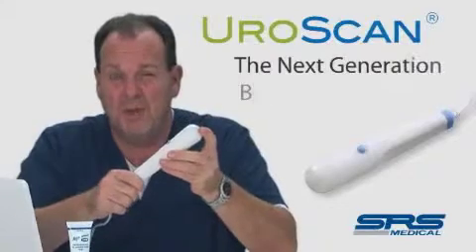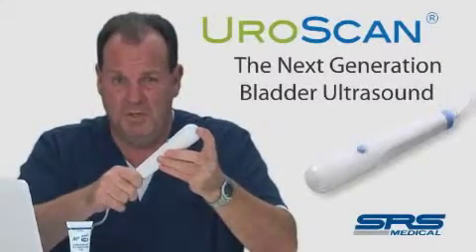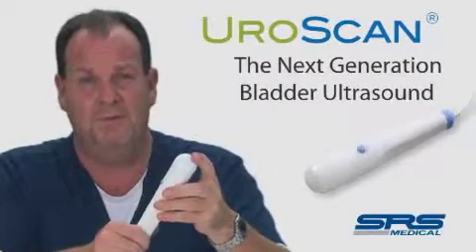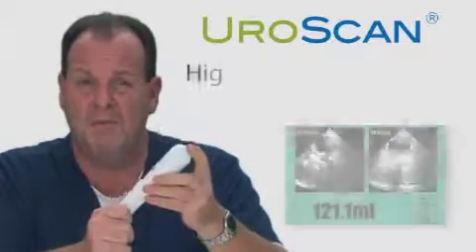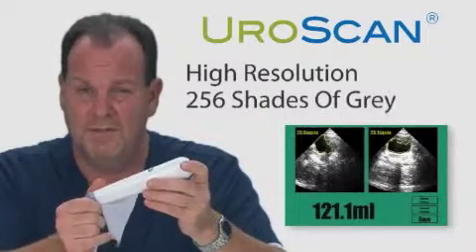The EuroScan represents the next generation of bladder volume imaging. All bladder ultrasound devices provide automated bladder volume to the user, but the EuroScan does it with high resolution — 256 shades of gray.